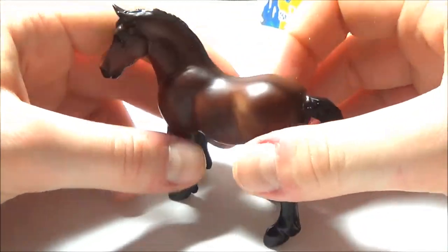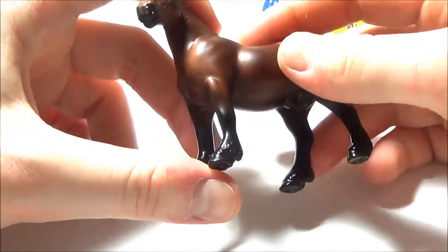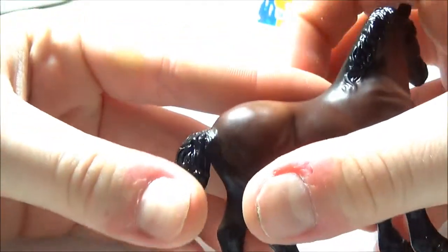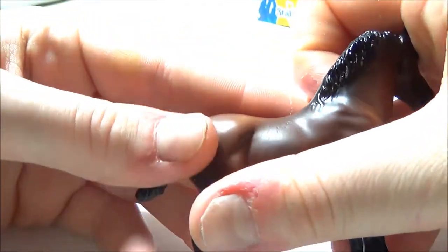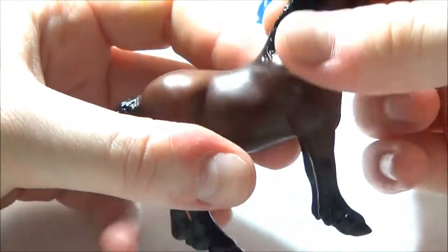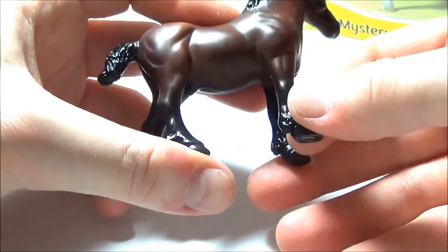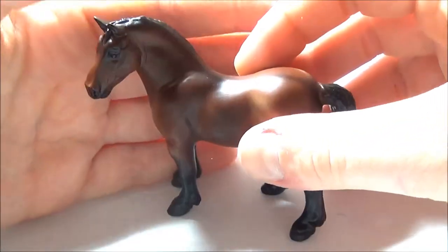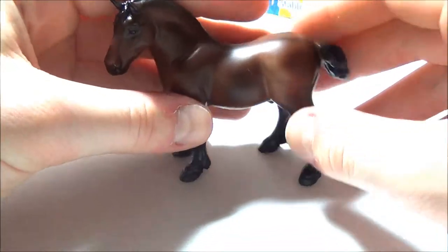Those twist ties were a struggle but we got the first family out. Let's take a look at the mare — she's a really pretty solid bay color, no white markings of any kind. Breyer did this thing that I really love where they made the mane and tail a little bit shinier than the body, so it looks like she's got a really glossy mane and tail. They did a little bit on the feathering as well, and it just makes the model look so clean and professional.